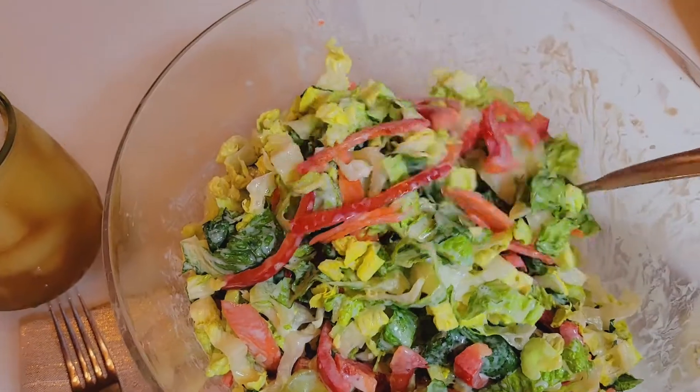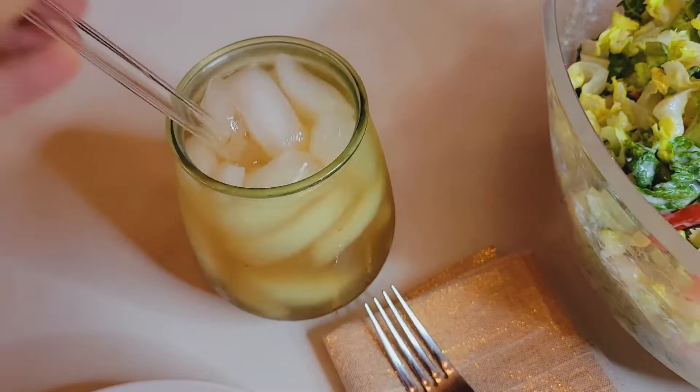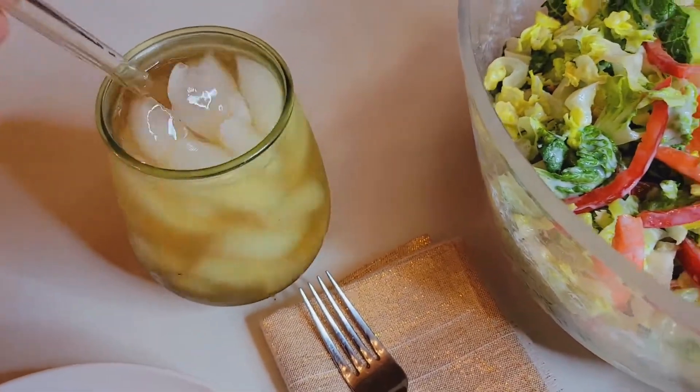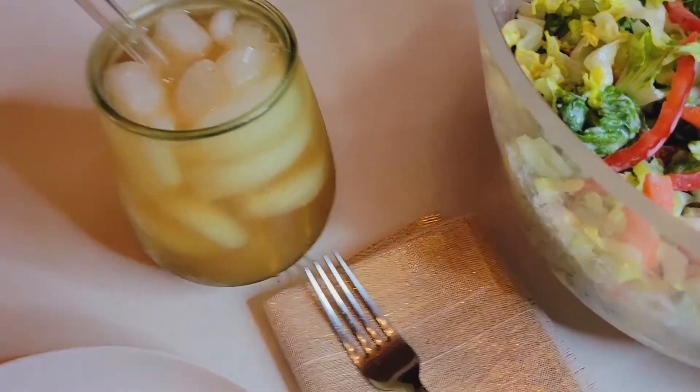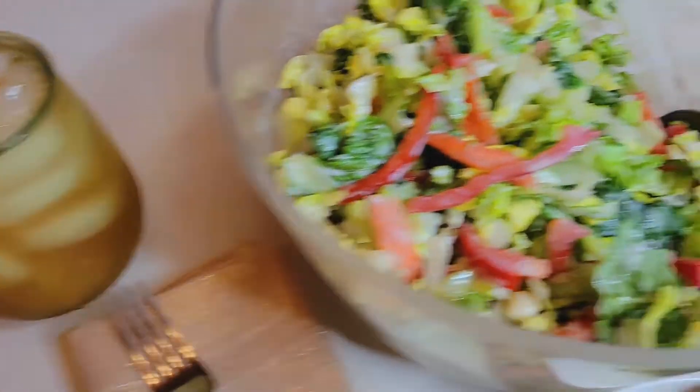I tossed it up on some really basic veggies that I had in my fridge, so there's our salad. I have some iced English black tea with a little bit of lemon juice — that's what I'm drinking. And Jerry, he's straight-up water.